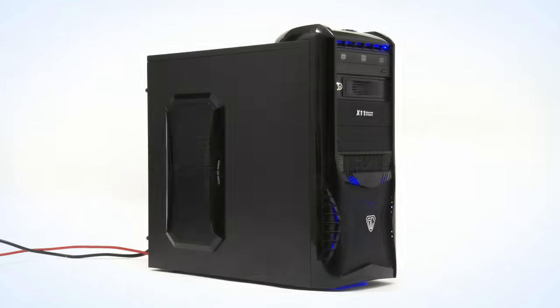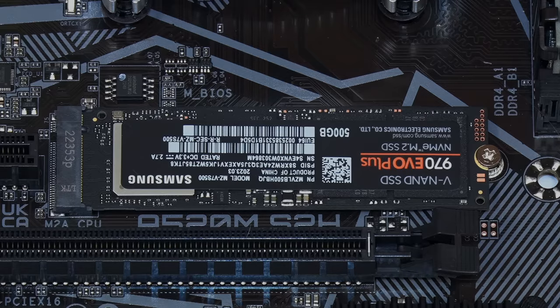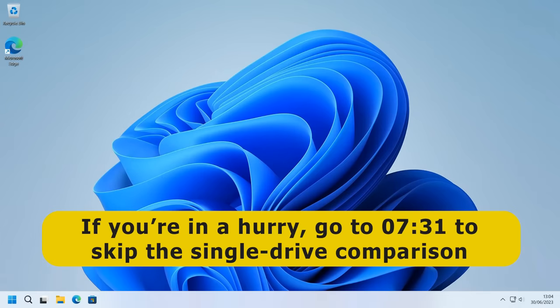Here we have the Ryzen 5 computer that I built in a recent video. This is currently a single drive system with Windows 11 installed on the Samsung M.2 SSD. In a minute I'm going to add a second SATA drive to demonstrate two methods for setting up a dual drive dual boot. But first let's go through setting up a single drive dual boot as a useful comparison.